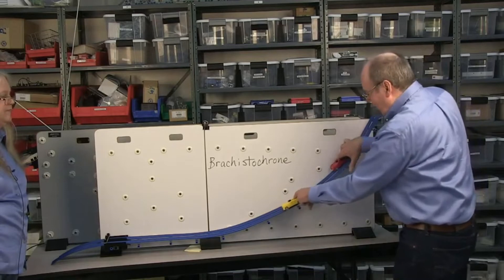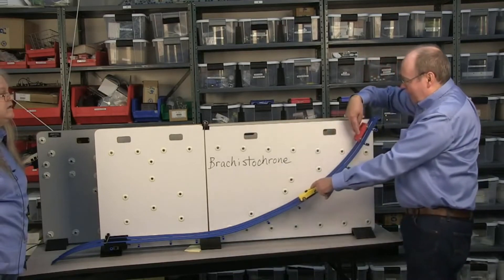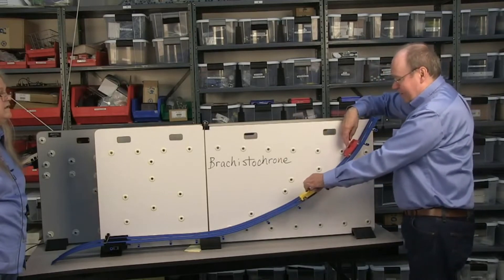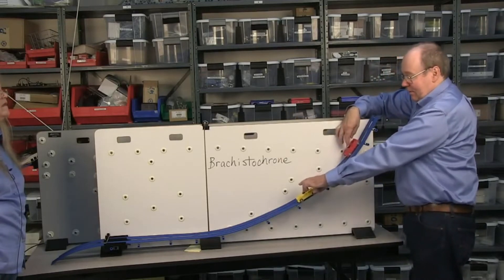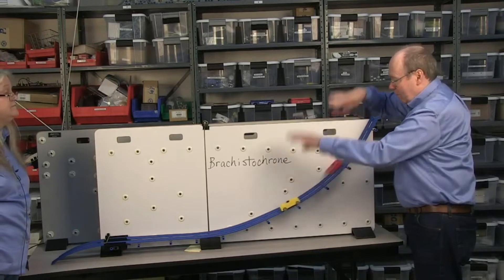It's working. I can start this anywhere I want. The higher you start, the harder it is to let it go. And you have to make sure that it's on the track right. Should we go? Yeah. Okay. All right. I'm going to let it go. Here we go.